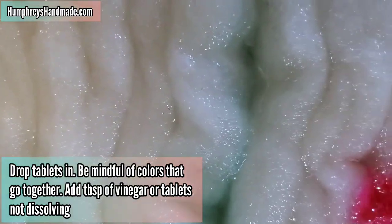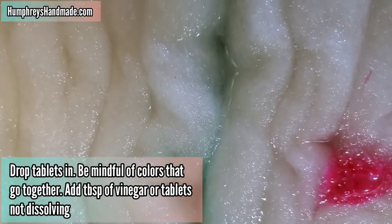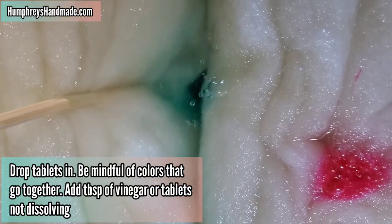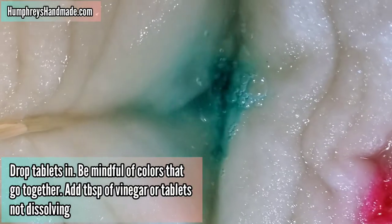If you have tablets that are not dissolving, simply add a tablespoon of vinegar on top of the tablet, and you should see that it starts bubbling and dissolving once enough vinegar is added.